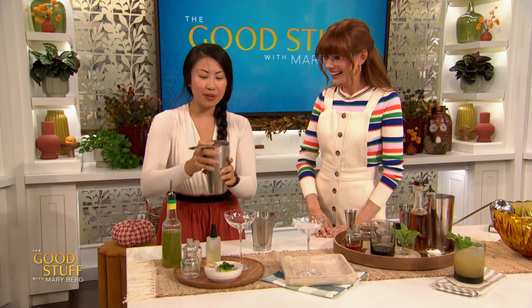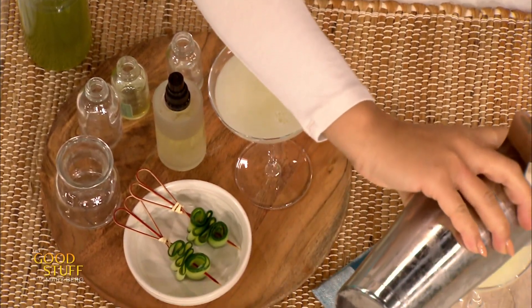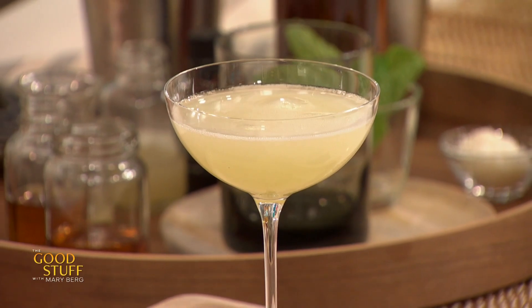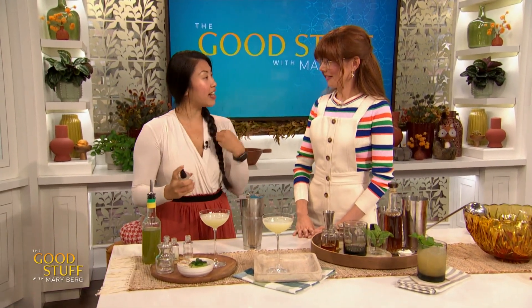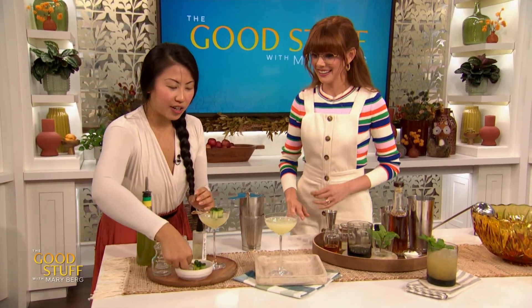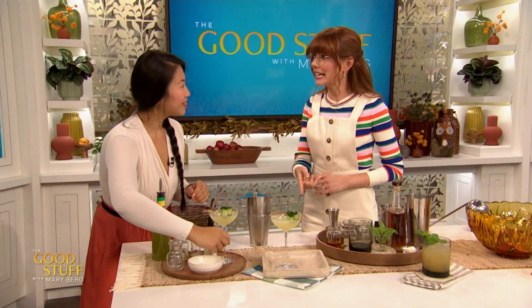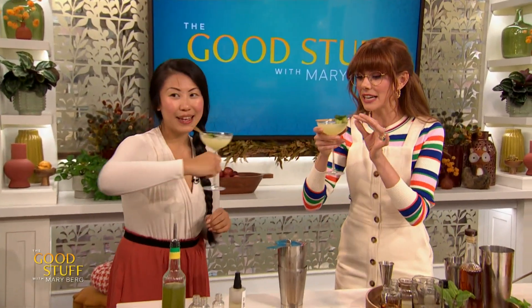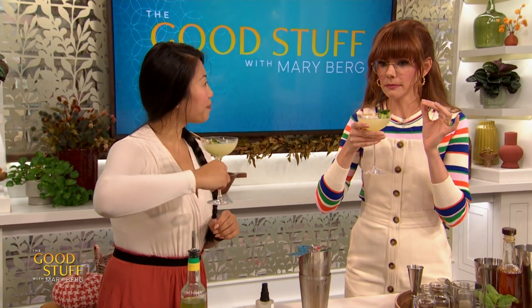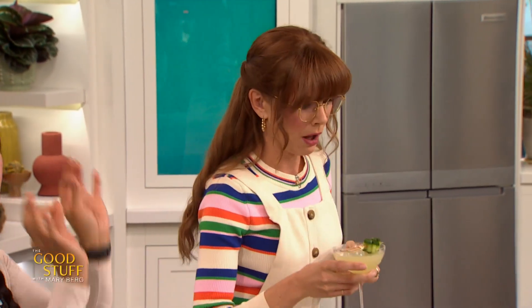I'm going to strain it into these nice coupe glasses. Just because you're drinking at home doesn't mean you have to sacrifice beauty. This is the Green Awakening. Last but not least, I have a little absinthe — completely optional — but it just dials up that fennel and anise-y element. You just need a little whisper. There's also a chapter called Easy Peasy Fancy Garnishes with a nice little cucumber garnish. Oh my gosh, I don't want to put this down, but we've got a couple more cocktails.